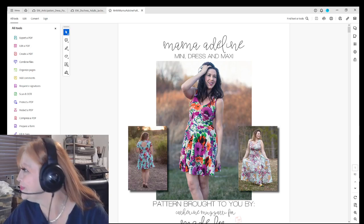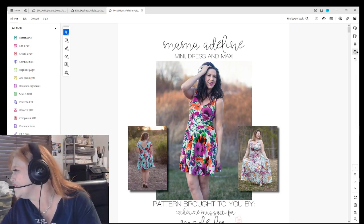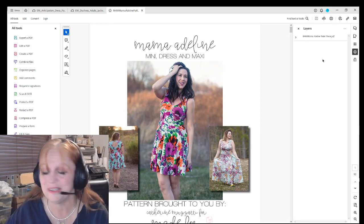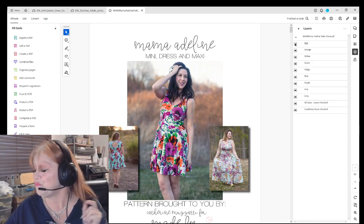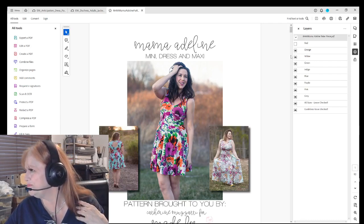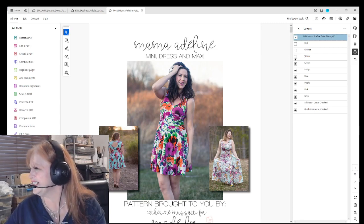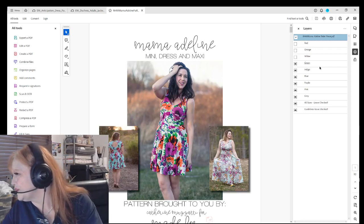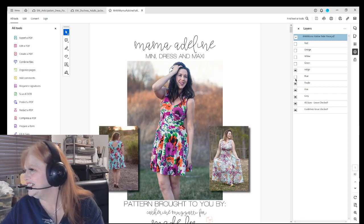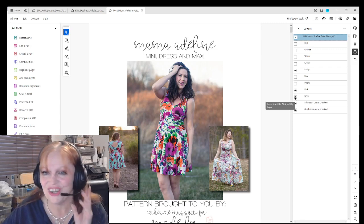We're going to look — my Adobe has updated so bear with me as I look. There is our layers icon and we're going to drop down here. We are going to hide all of them. For indigo — I think it's indigo that I am fitting into nicely — so we are going down here and unchecking all these other ones.